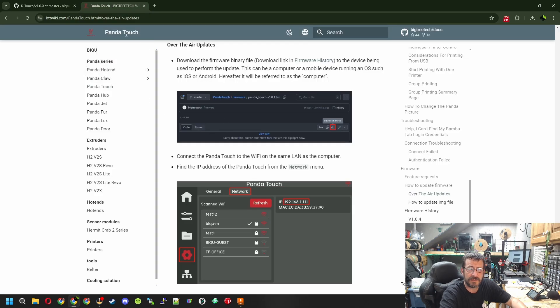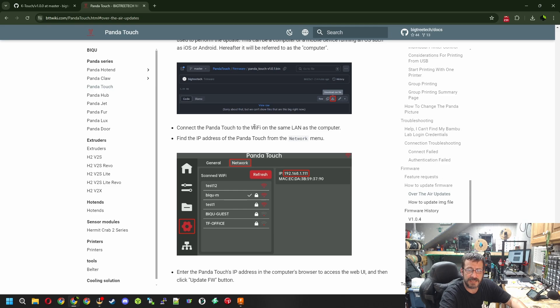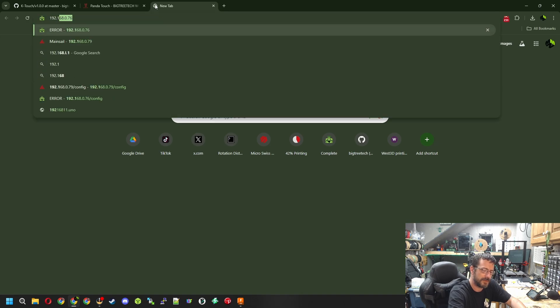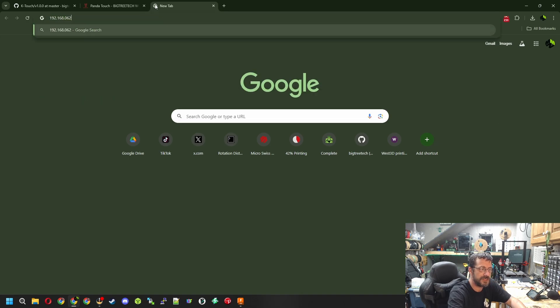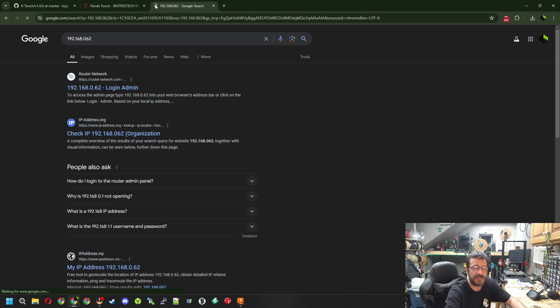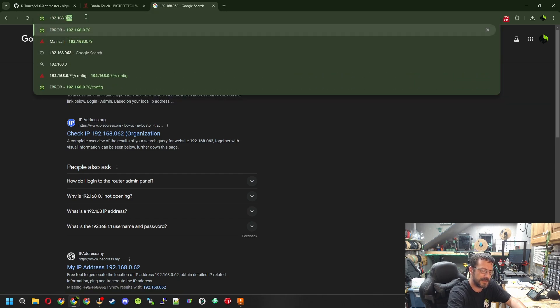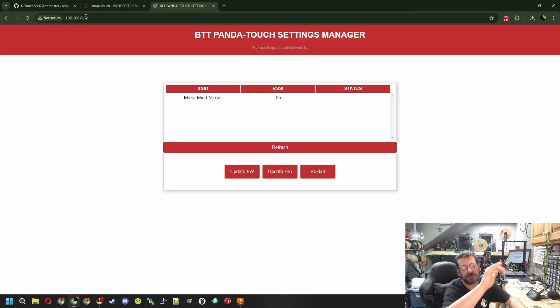Once you have both files, go over to the BigTreeTech wiki for the Panda Touch, because the process is very similar - you connect it to your Wi-Fi, make sure it's on the same network as your computer, and then find that IP address. I'll bring up the IP address on screen now. We click a new tab and go to 192.168.62 - that's my IP address; yours will be different. Let's type that in and hit Enter - there we go.